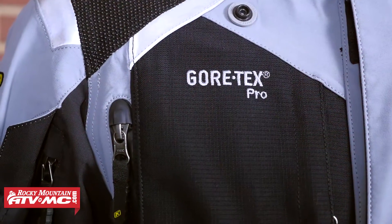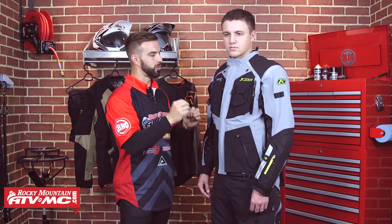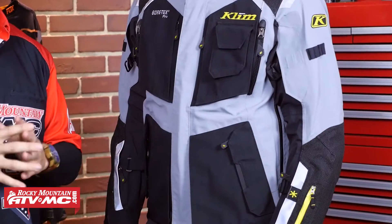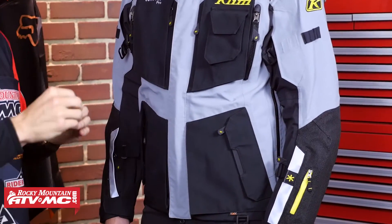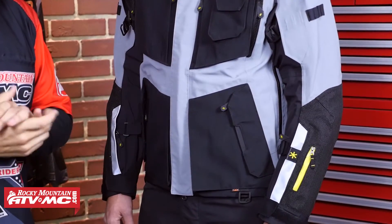When we talk about construction with this jacket, first thing we're going to point out is you are going to get Gore-Tex Pro. It's the Gore-Tex liner that's baked and laminated to the inside of this shell, so it's guaranteed to keep you dry. It's guaranteed for life, but it's also going to allow sweat and heat to evaporate through this jacket. So you're getting the best of both worlds, and when it comes to anything waterproof, you're not going to find anything better than Gore-Tex.